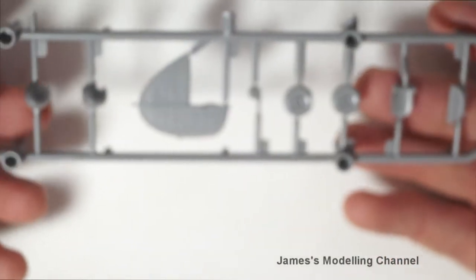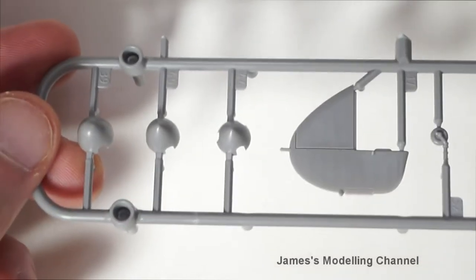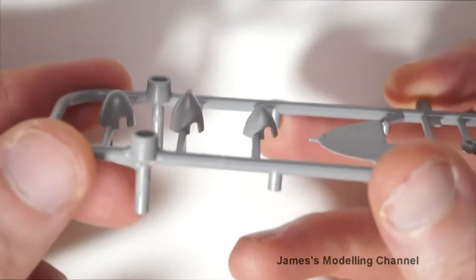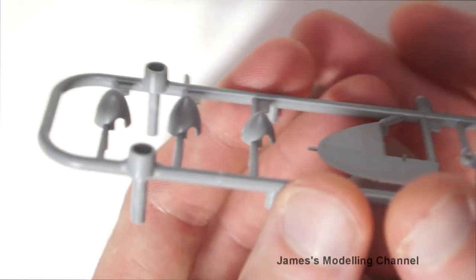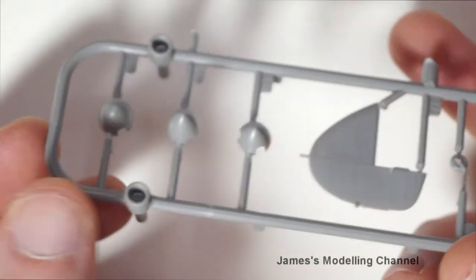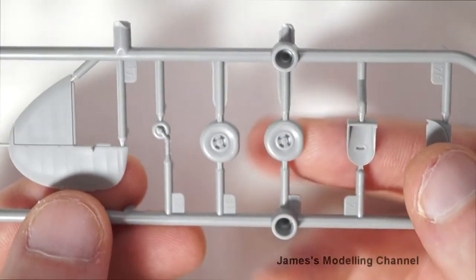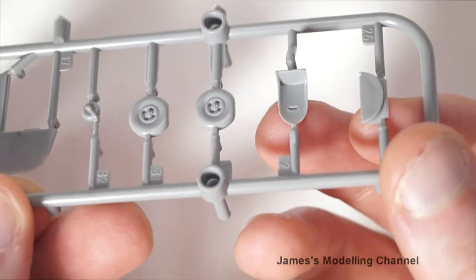That's the first sprue. The second one has three variants of nose cone or spinner cone, the rear fin, and then wheels and seat.